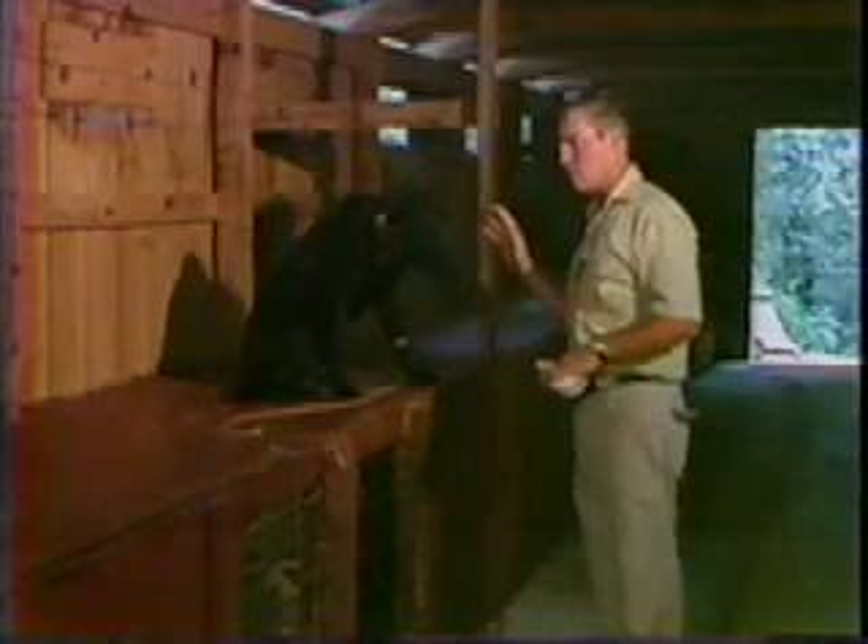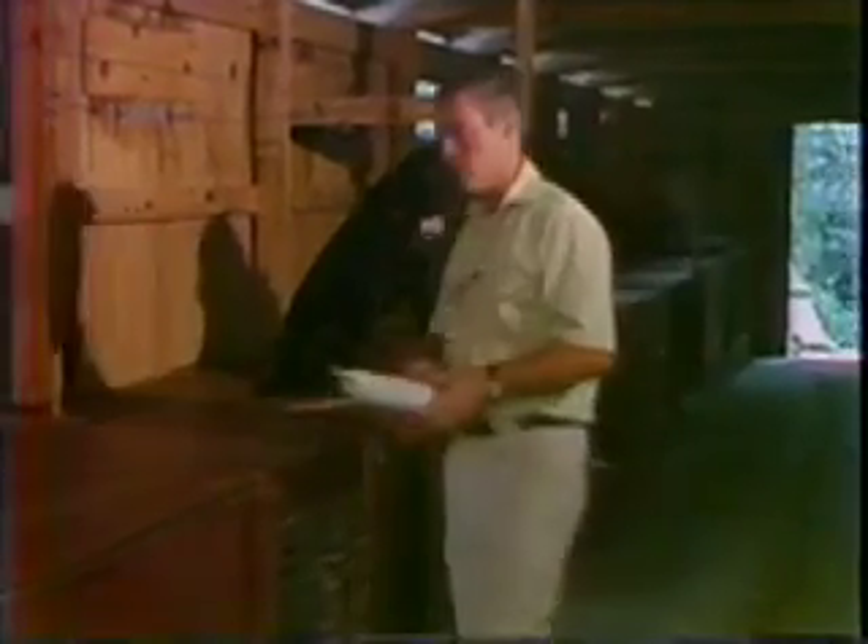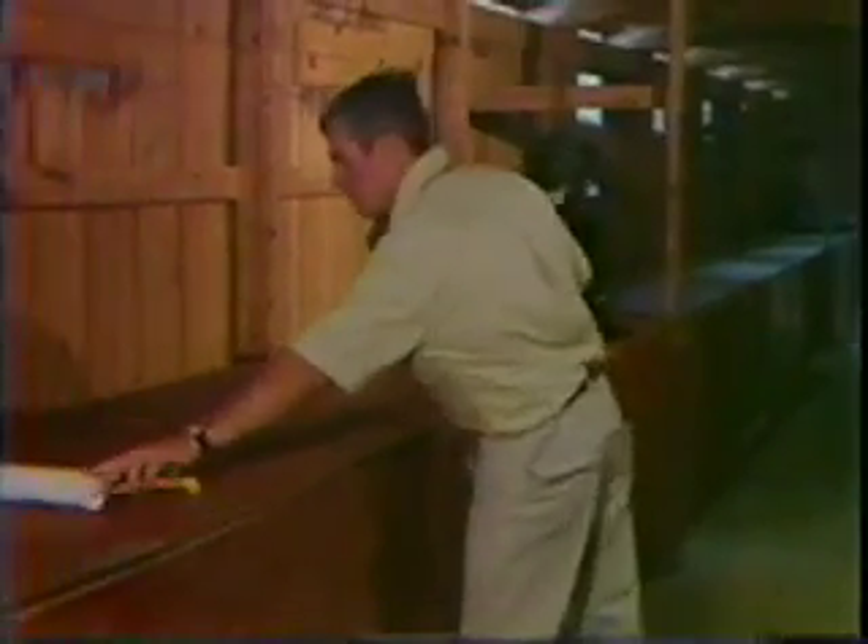Then when we get the dog picking up the little stick proficiently, as you just saw, in both directions — left and right — then we're going to go to dummies. We started with the sticks because we didn't want any unpleasant association with dummies.